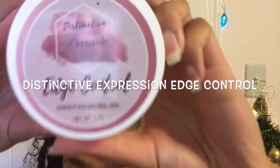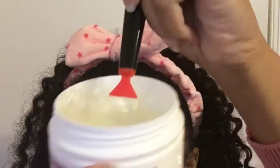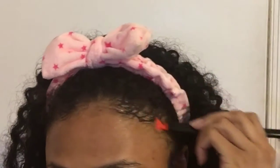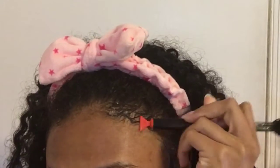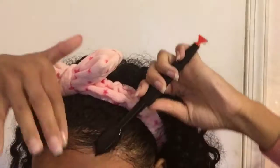What's up you guys, it's Curly by Nature and this is how I use my Distinctive Expression Edge Control. The video is pretty self-explanatory, so this is just going to basically be my honest opinion of it. It smells really amazing and I love that it slicks my edges down so well.